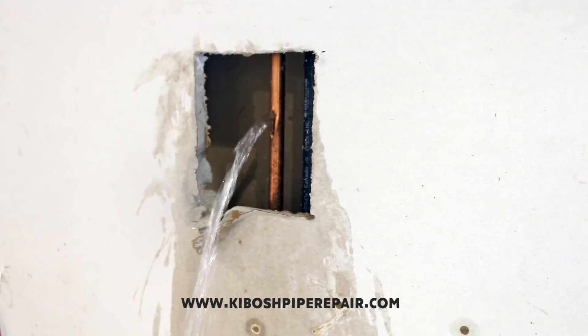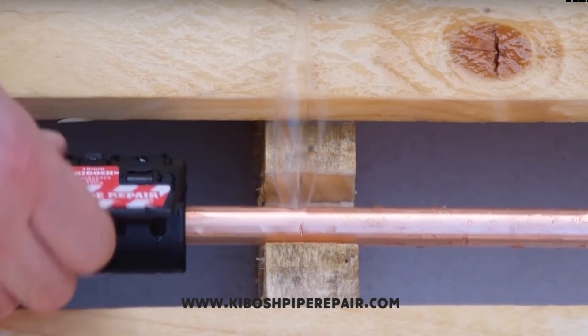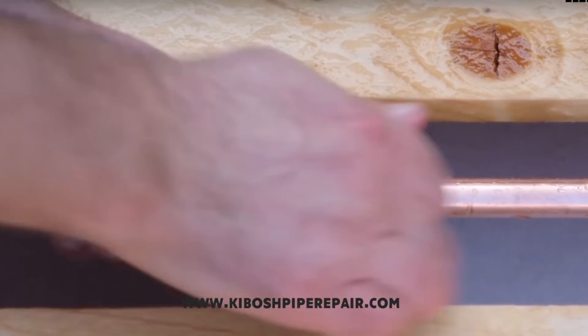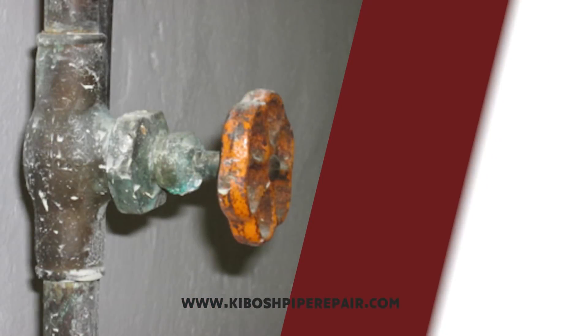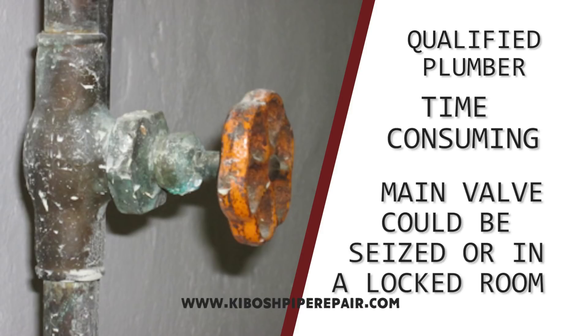Most times the leak isn't easily accessible, for instance in a closed wall or floor, and a plumber isn't readily available to get the problem fixed quickly. Even if you're a qualified plumber, the building's water shutoff valve could sometimes be time-consuming to find, if there is one that works, and could lead to even more damage if not found. What's most important in a case like this is not to fix the pipe but rather to stop the water from flooding the building and causing a lot of damage.